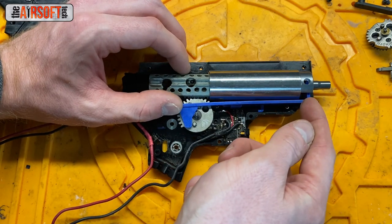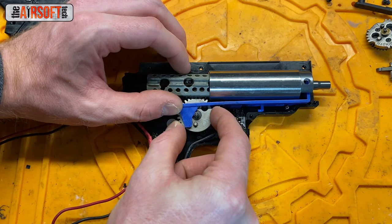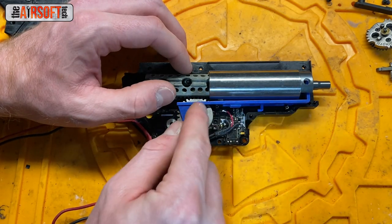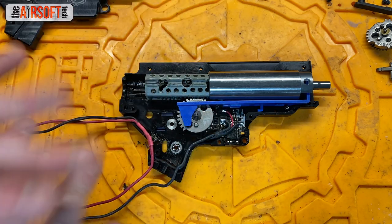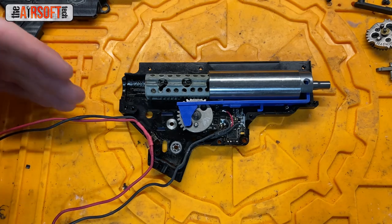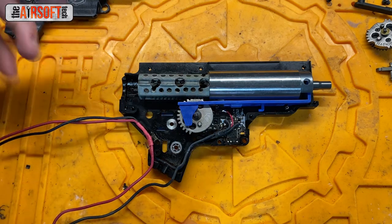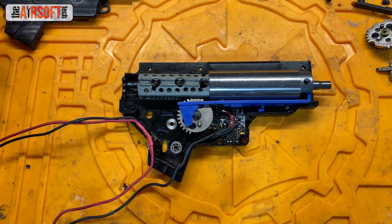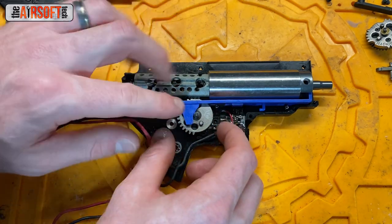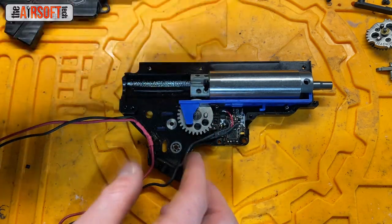It's as far forward as it will go now because the tappet plate cam is set off of the tappet plate, so it's not pulling back the tappet plate anymore. As you can see, our last tooth on the sector gear is nowhere near the piston. What you'll notice about single stroke sector gear setups is that they're very forgiving about tappet plate timing. In this case, we have plenty of time — the BB should feed totally fine, the air nozzle clears the hop-up chamber completely, and the tappet plate returns in time before the piston starts to move forward. That's what you want to see.